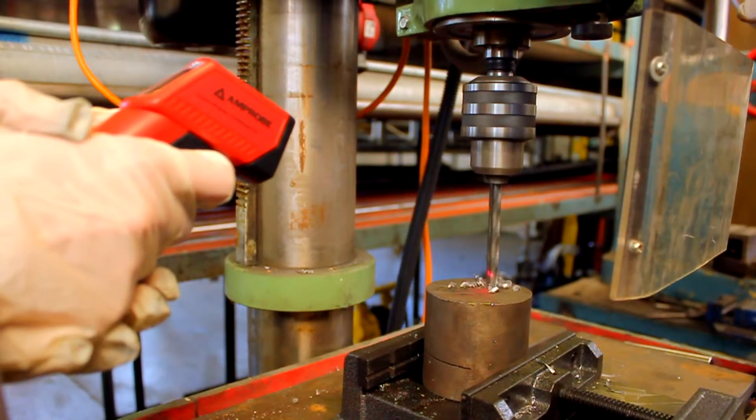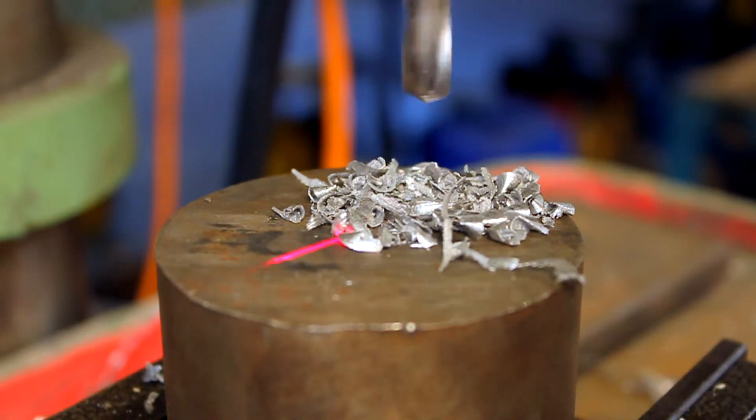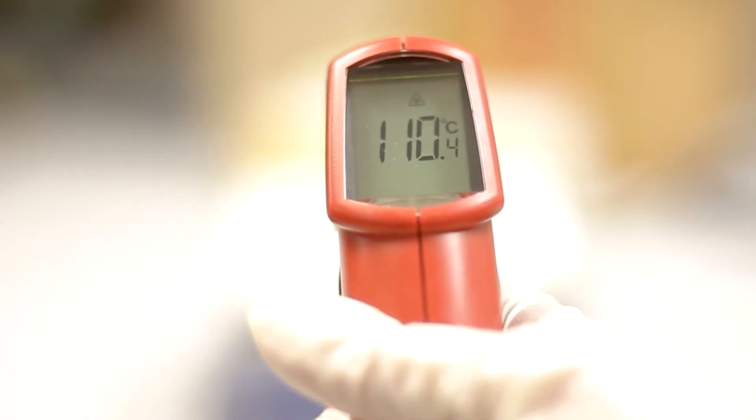A pillar drill was used to drill directly onto a block of metal. Without the application of RTD Liquid, a tool temperature of 110 degrees C was recorded.